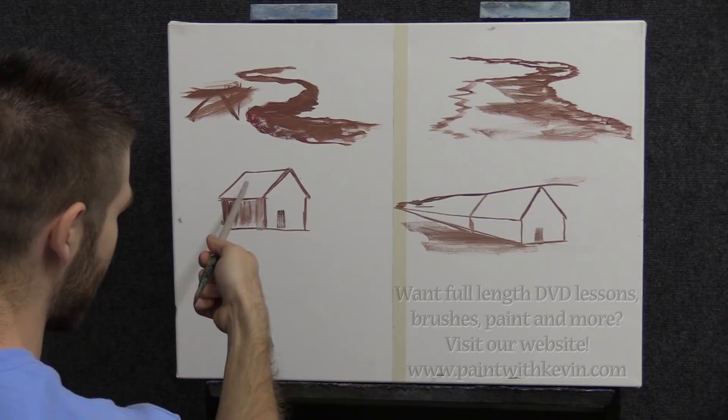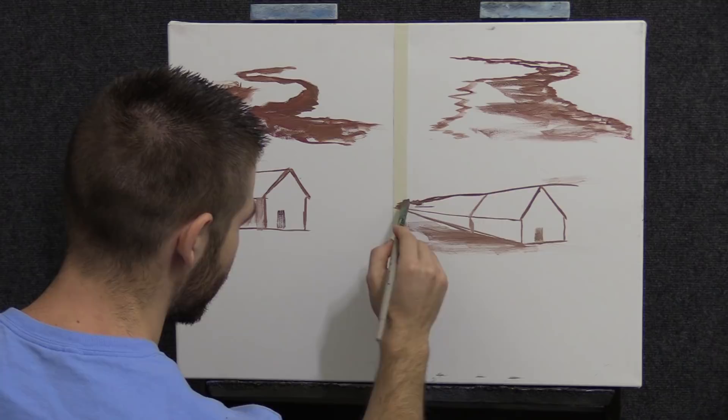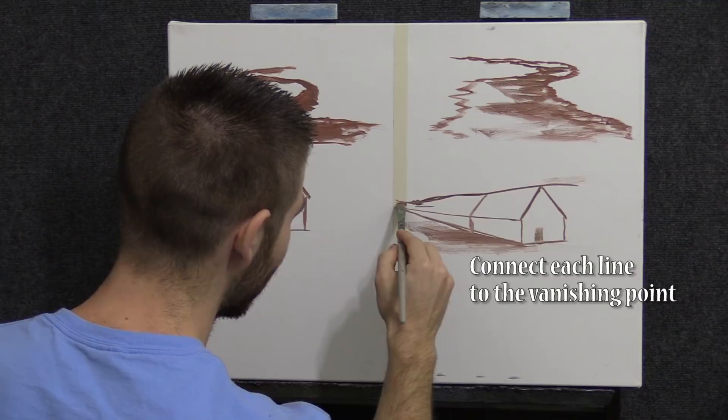See the difference on this house — this one shrinks back into the distance. What you do is draw a little point in your imagination — you don't do it on the painting — and connect each line up just like I did, even the bottom line, although it seems severe.